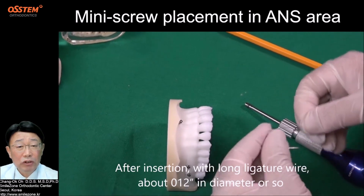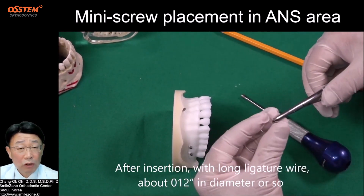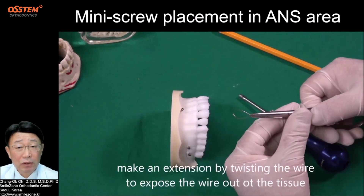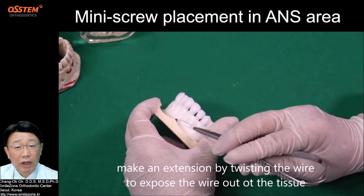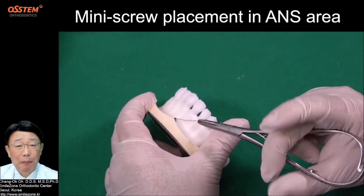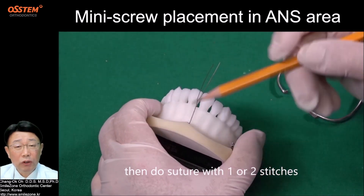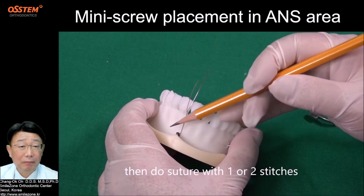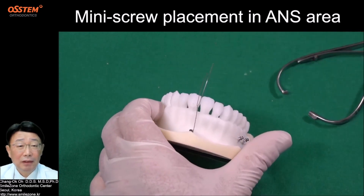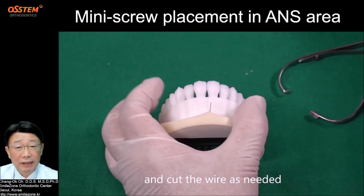After insertion, using a long gauge wire about 0.12 inch in diameter, make an extension by twisting the wire to expose it out of the tissue. Then do a suture with one or two stitches, and cut the wire as needed.